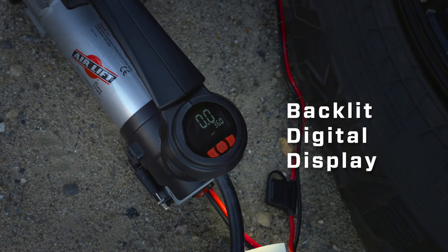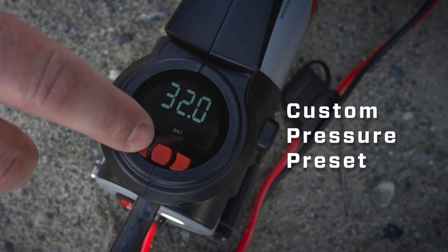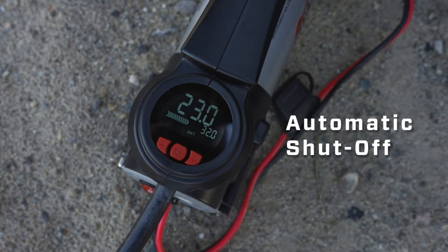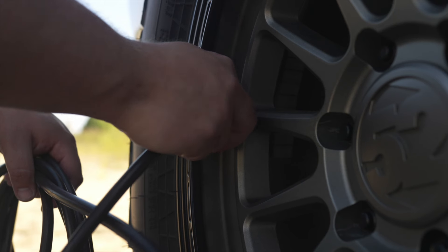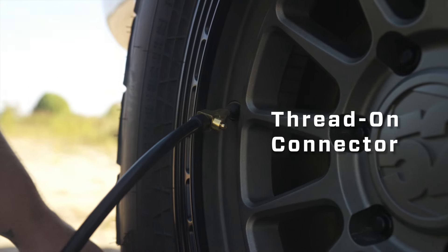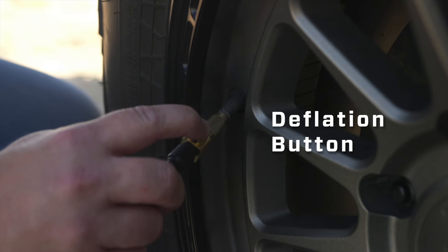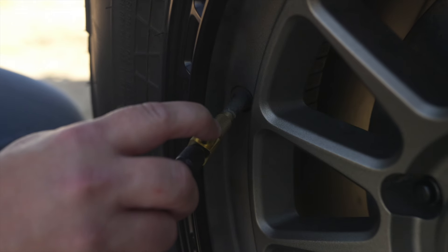The backlit digital display and easy-to-use controls let you clearly set a target air pressure so you can automatically inflate with accuracy. The included air hose features a thread-on connector and has a deflation button so you can dial in exactly how much pressure you want for air springs, tires, and more.